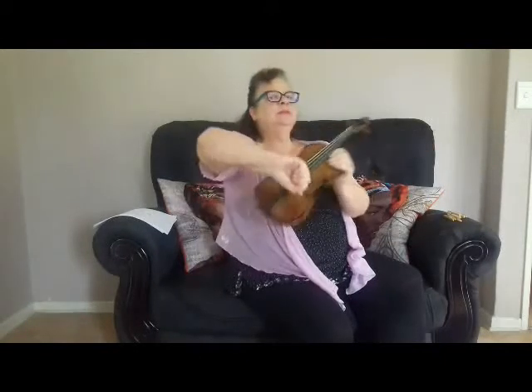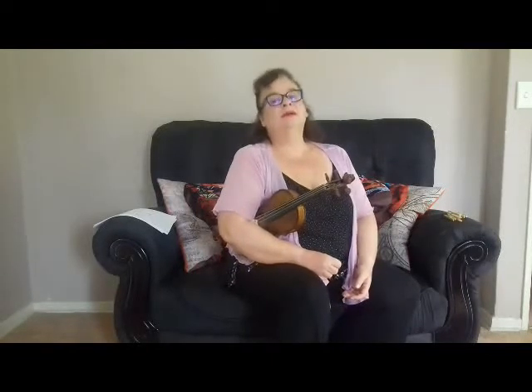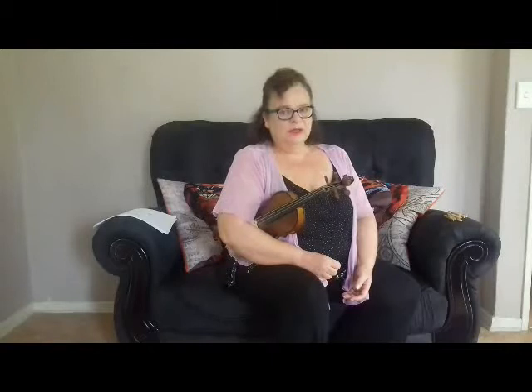And rest position. Remember, for these exercises you are standing. It's just that Miss Lesby is a little old and can't stand so long — that's why I'm sitting. But you have to be standing when you do this.